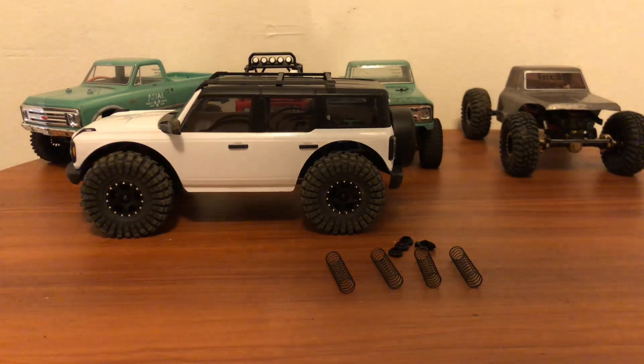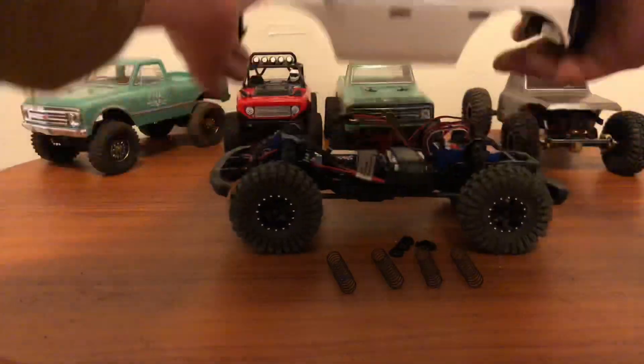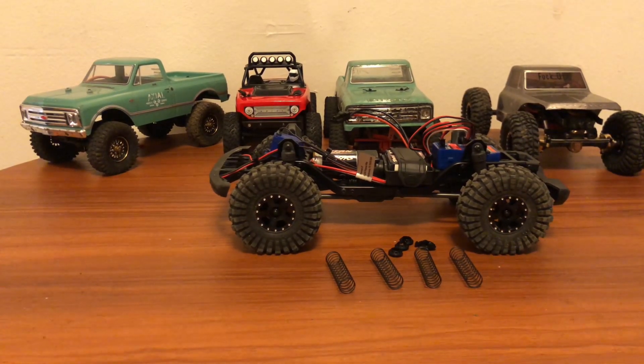Let me show you guys what I have done under the covers. It all pretty much looks the same, and it is for the most part.